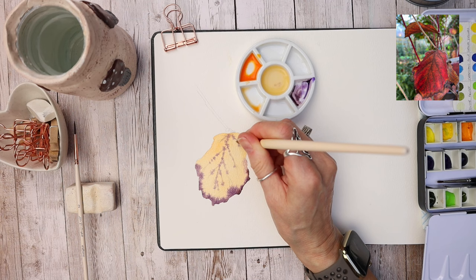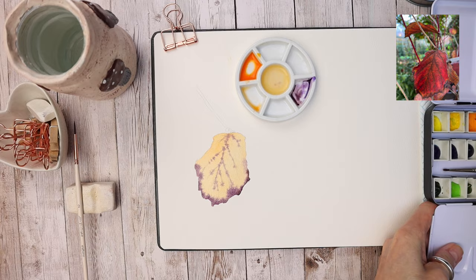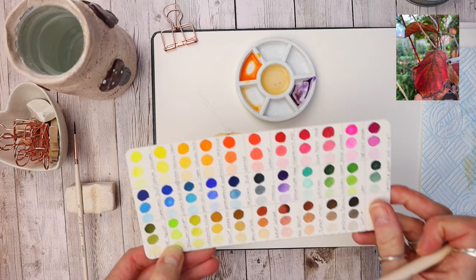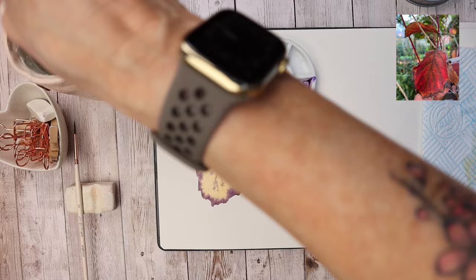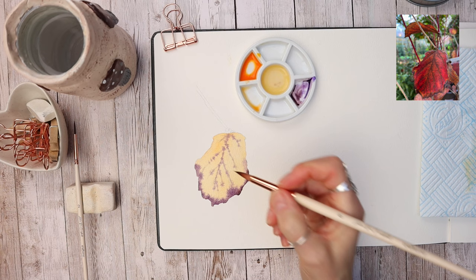I recommend making up a colour chart like this — all these colours represent the paints in my palette in the order they're set out. I swatch them in their lightest, mid-tone, and darkest colour, which makes matching colours really easy. I have a full video explaining how I do this — I'll link it on the top of your screen. I'm cleaning my brush in the water and wiping it dry, then with that damp brush I'm pushing that pigment into the pencil line, because watercolour retracts as it dries and pulls slightly away.